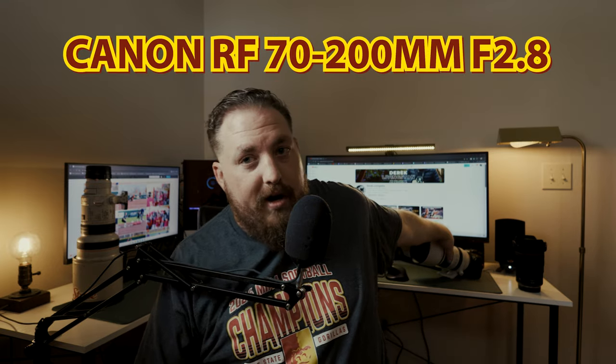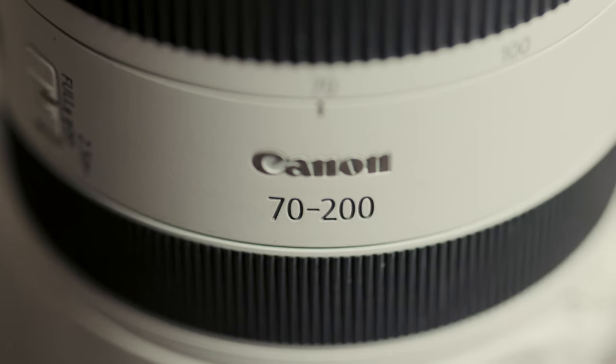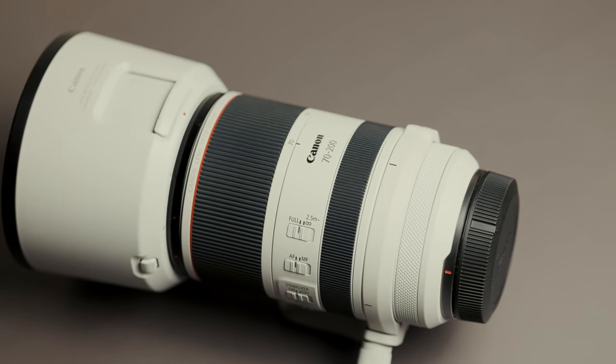Then we go to the 70-200. I have the RF 70-200 from Canon — super solid lens. It does protrude out when you zoom to 200, but it is stabilized. It's a very small package, so with the lens hood off it makes packing very, very easy. It's always in the bag now that it's not super big, and it's a super fast, very sharp lens. So I always have this in the camera bag.